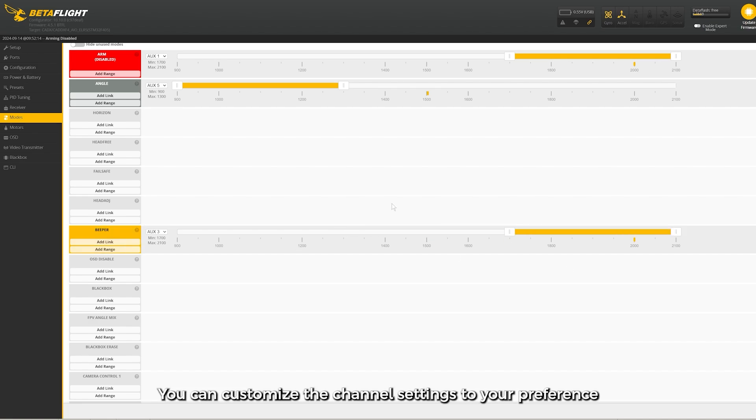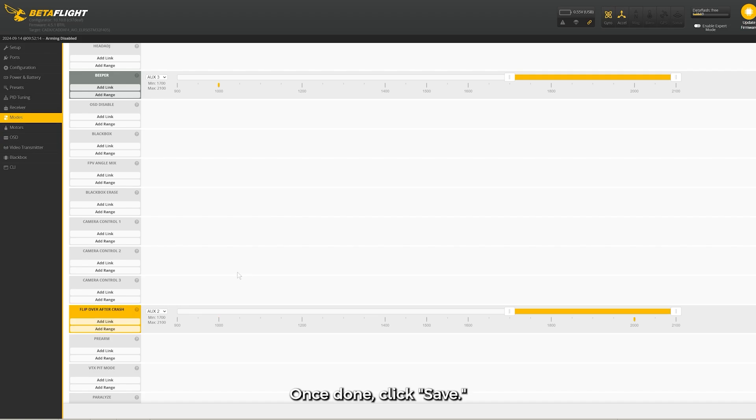You can customize the channel settings to your preference. Once done, click Save.